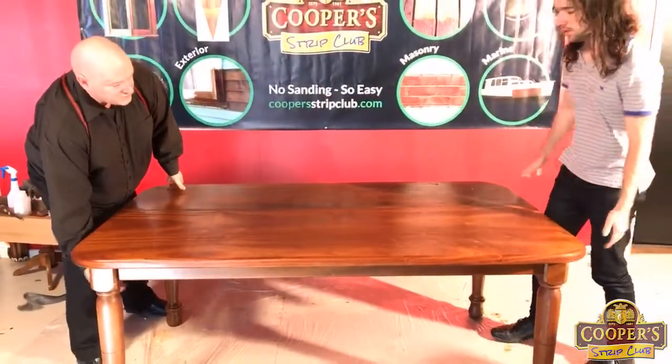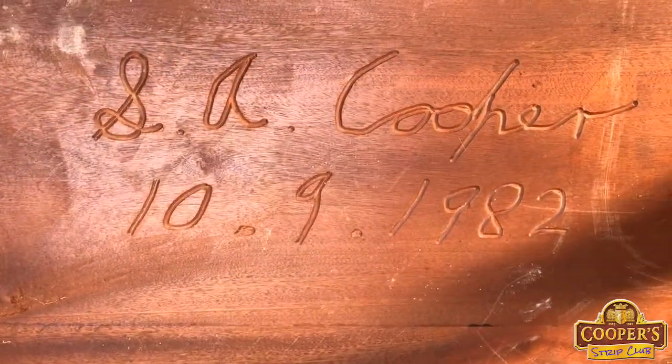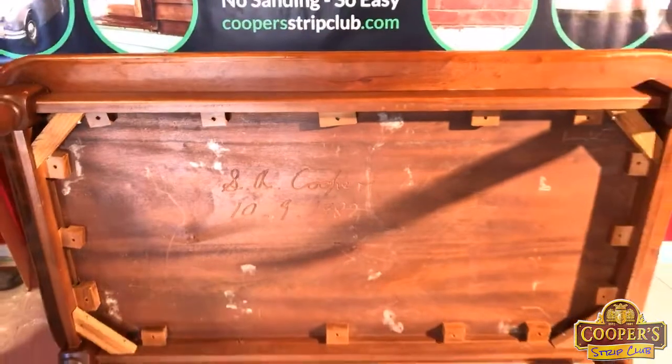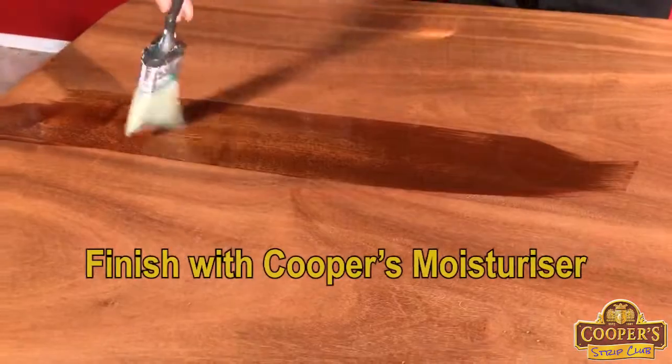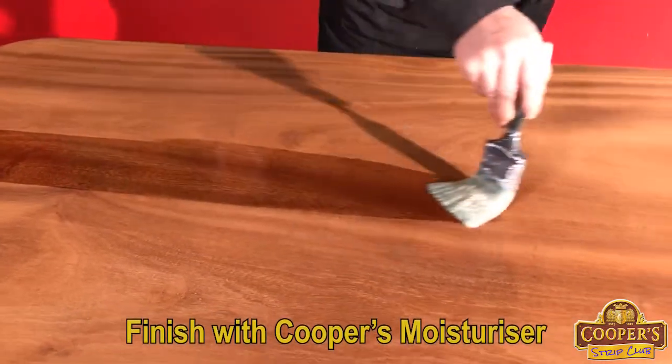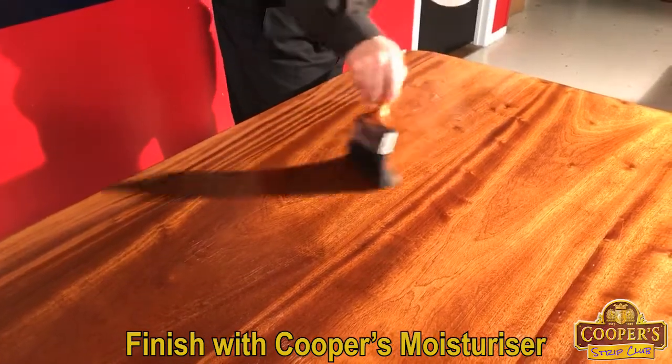So we don't snap the legs off, so grab under there. I made this table a very long time ago when I was in my late teens, I think. I made it for my parents. We want to just let the wood absorb what it wants.